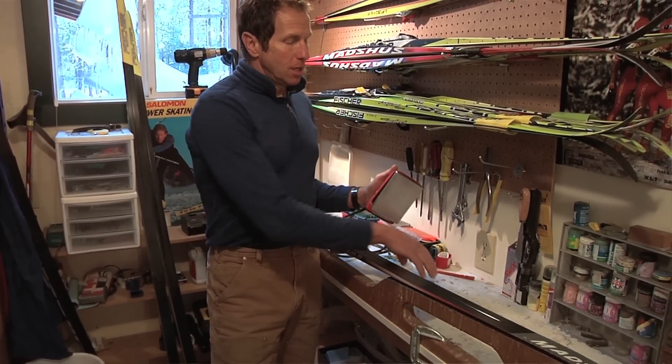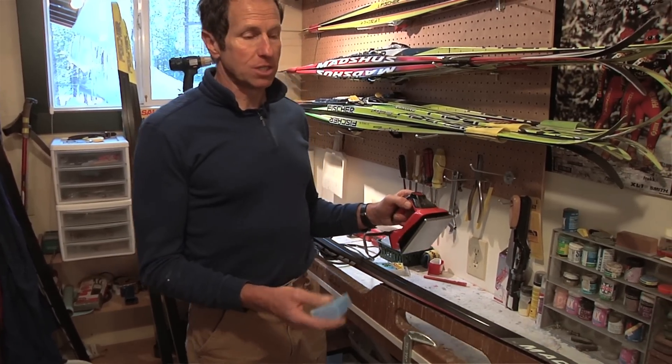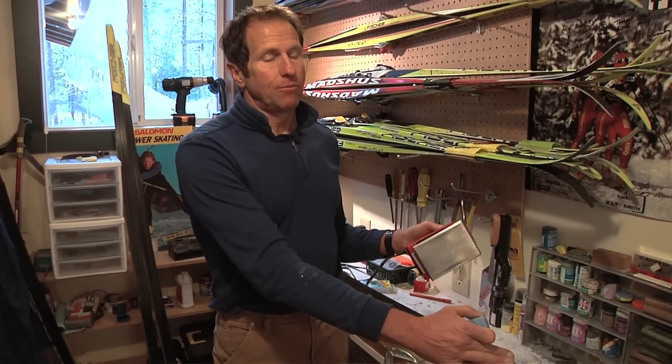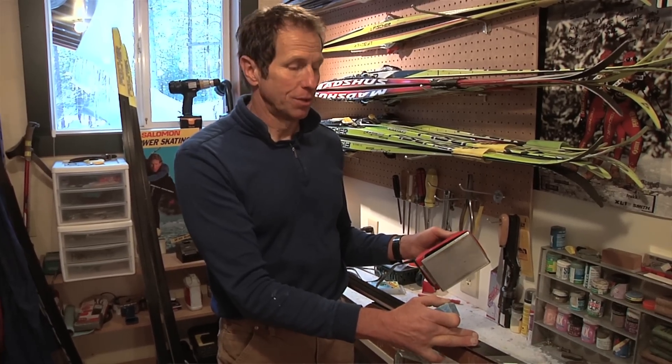One rule is that you never want the wax to smoke. If the wax smokes, the ski is getting too hot, and that's not good on the plastic because these skis are glued together with temperature-sensitive glues. If you overheat the ski, you can and most likely will damage the ski.